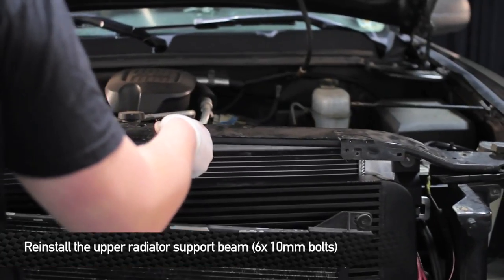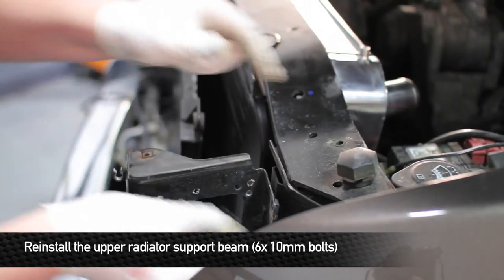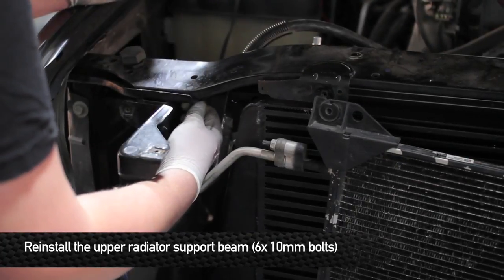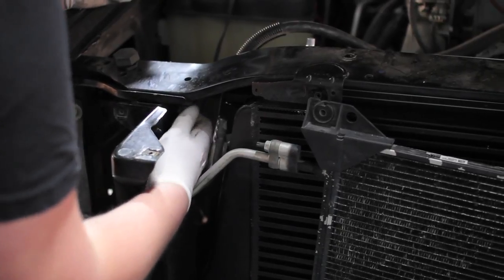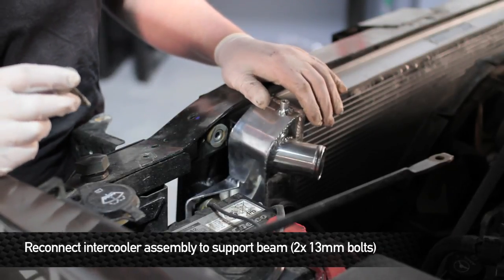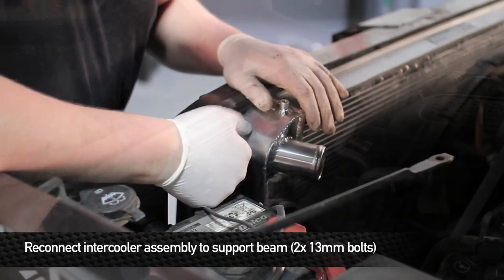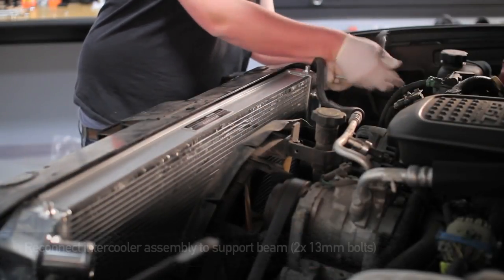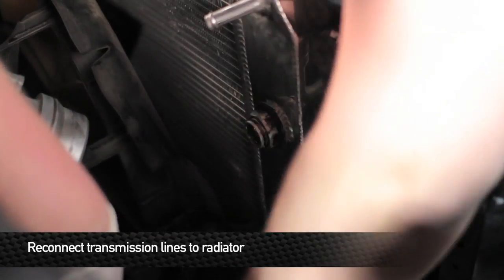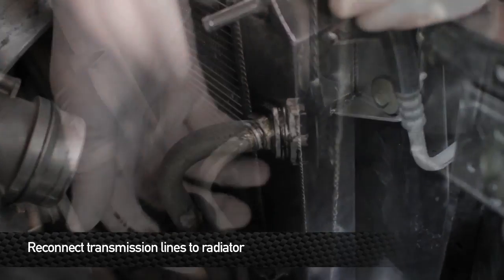Now we're going to go ahead and reinstall the upper radiator support beam. Once you have the radiator support beam back in place, go ahead and put in the two 13mm bolts that hold the intercooler assembly to the support beam. Next, install the transmission lines — these are quick disconnects, so first reinstall the retaining clip and then push the line into the fitting. You'll hear it click so you know it's secured.